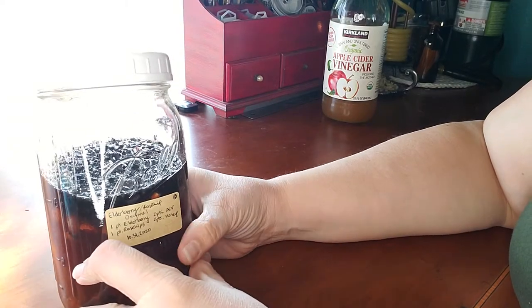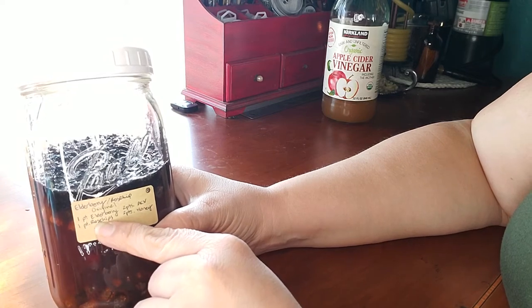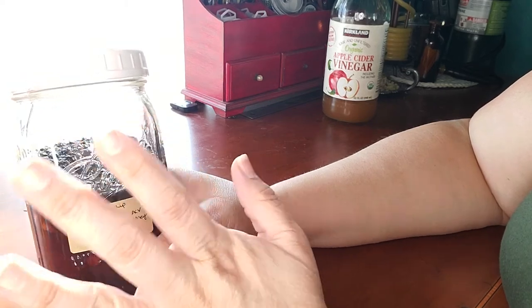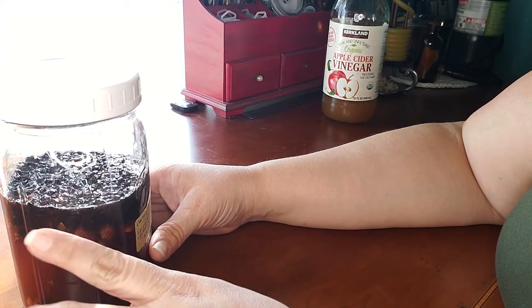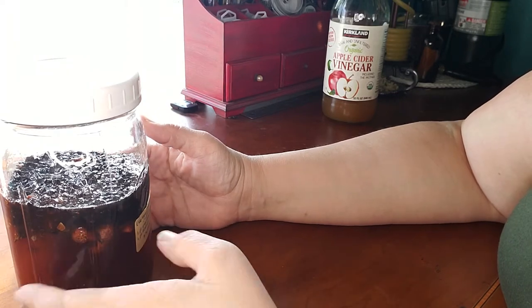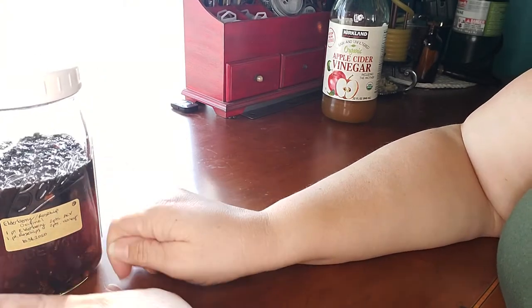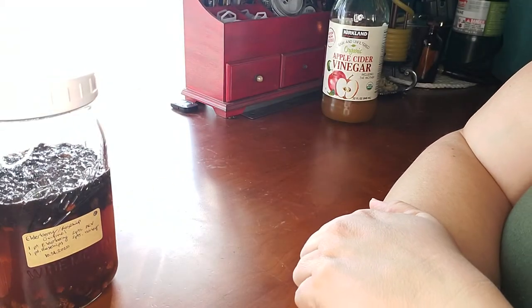The recipe ratio is one part elderberry, one part rose hips, two parts apple cider vinegar, and two parts honey. This batch used a half cup each of the herbs and one cup each of the apple cider vinegar and honey. It'll sit for about six weeks, and then we'll decant and enjoy.